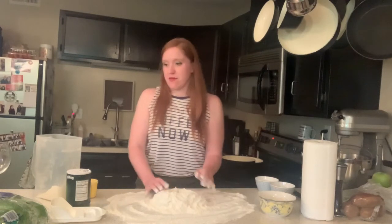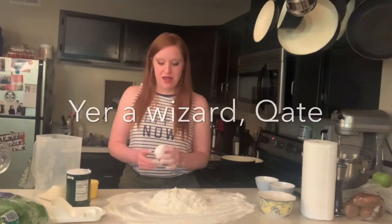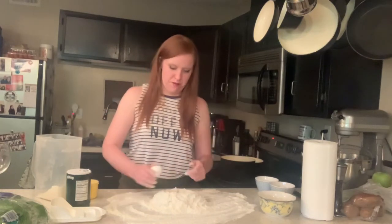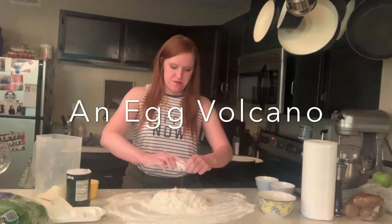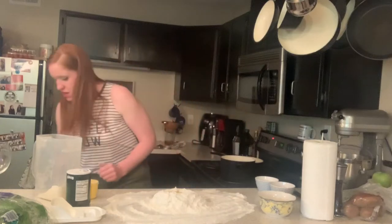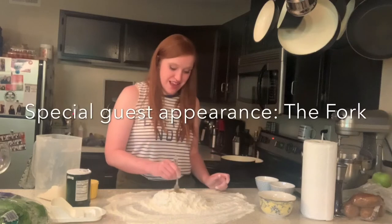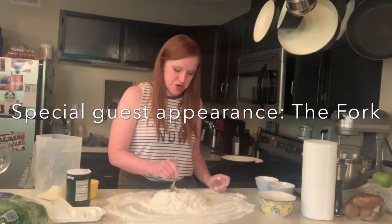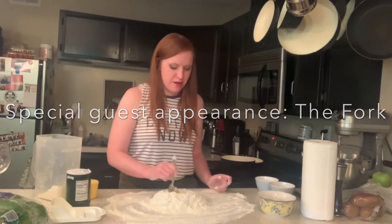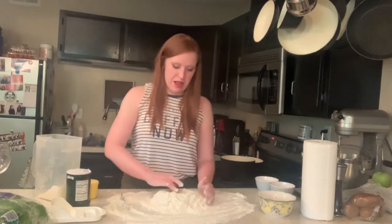We have this egg right here that I've procured as if out of nowhere, and I'm going to crack it into the little hole in the middle of our volcano. We've got the egg as the lava in our tiny little egg volcano, and we're going to beat it inside the hole — treating the hole inside our little flour volcano as if it's a bowl. We did that. It was fun. We got little egg lava.